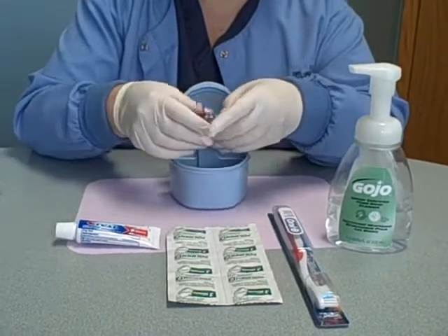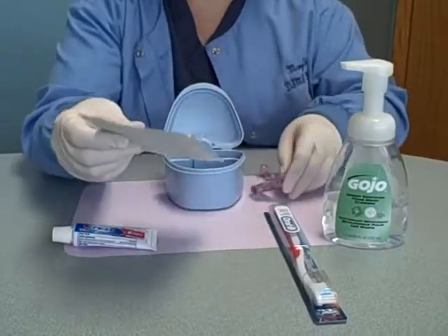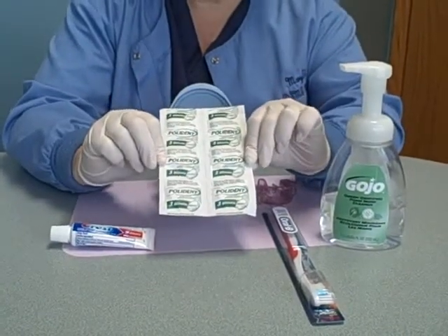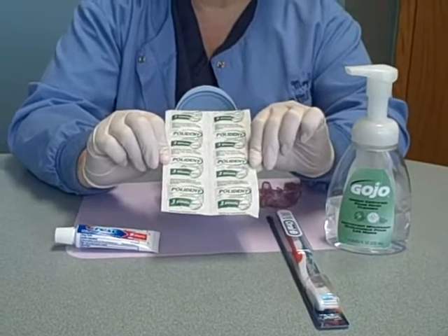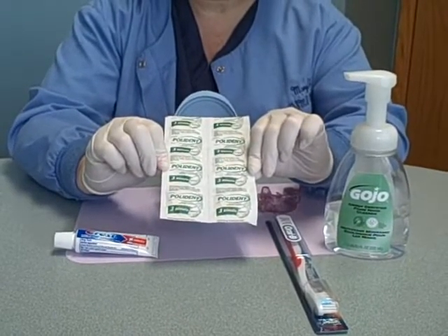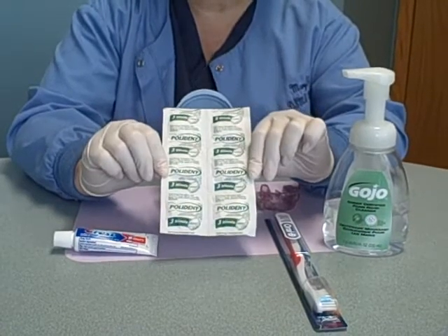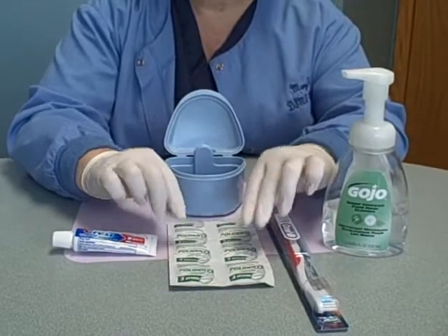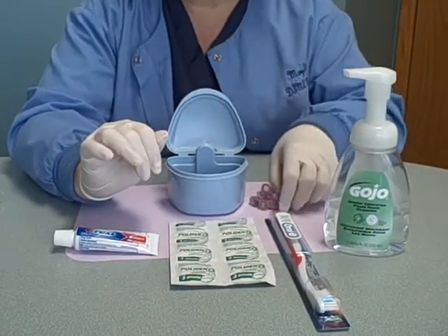Once a week, I would highly recommend using a denture cleaner. It's an over-the-counter tablet called Polydent — Polydent 3 Minute, Polydent for Partials or Retainers, or even Polydent for 5 Minutes. Any of those products are recommended. Polydent can be found at any big box store, and you should be able to find it without any problem.